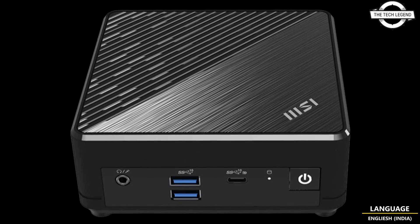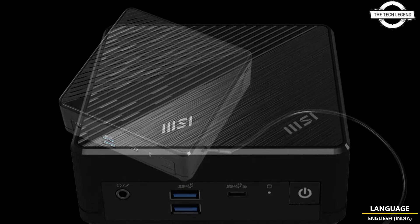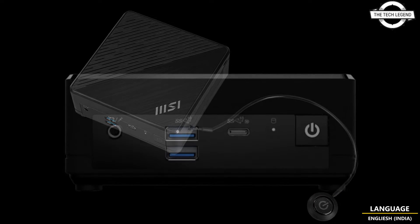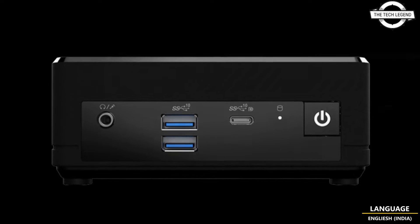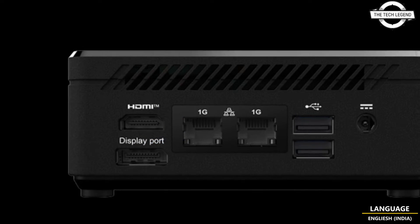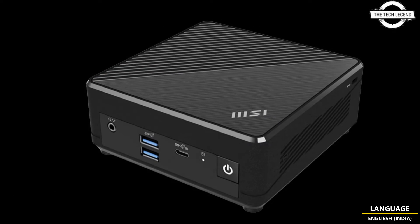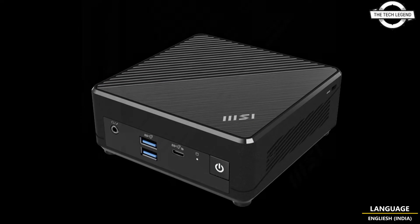MSI has already released the latest compact mini PC designed for business and enterprise in need of efficient yet powerful systems. The QB ADL is a mini PC with an Intel N100 processor, housed in a 0.6 liter chassis and weighs only 540 grams.